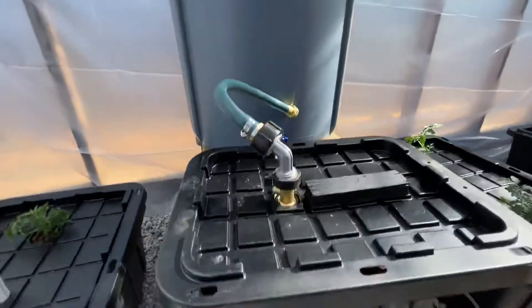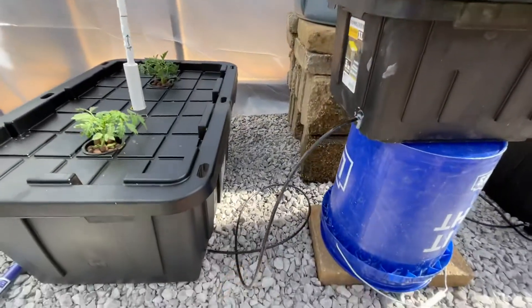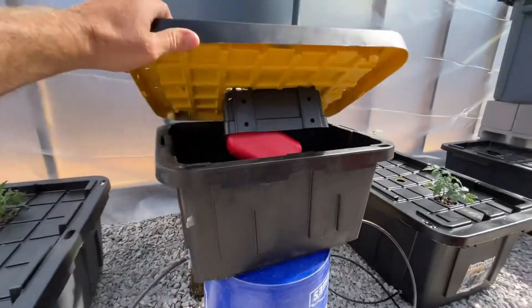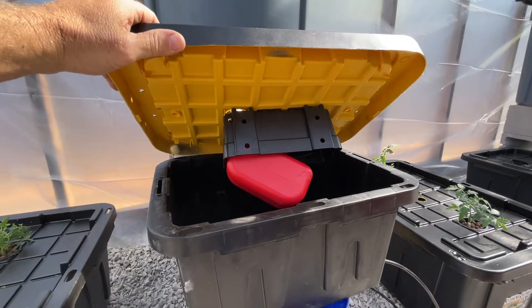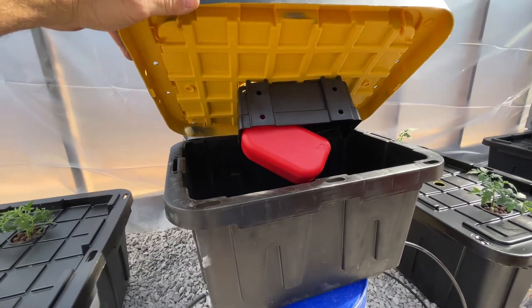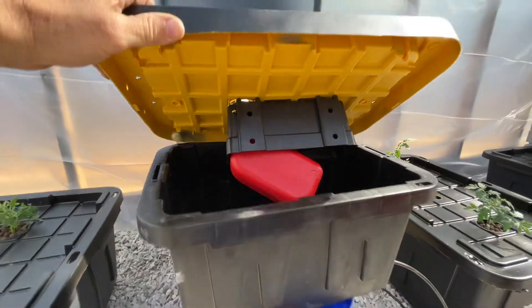Here's the float valve setup. I have to keep it high right now because water self-levels — if I drop it now it'll flood this tank. I've screwed in basically a Little Giant float valve — I got it at Tractor Supply, it's just a version of a Little Giant float valve. When the water fills up the tank, that valve raises up and stops the water flow.